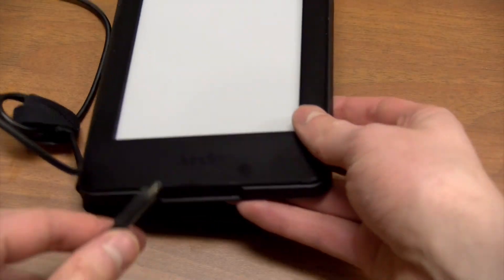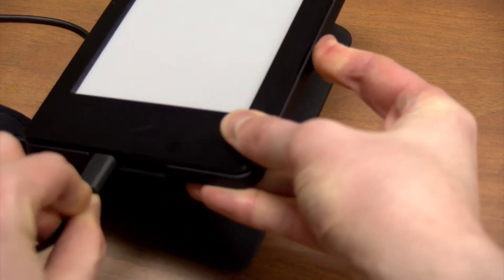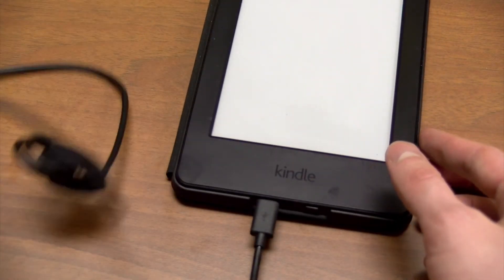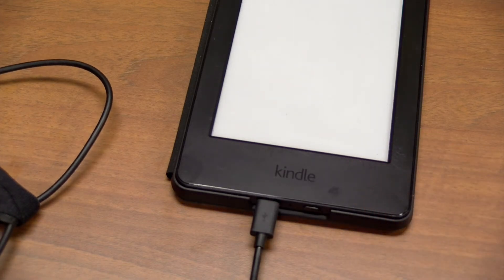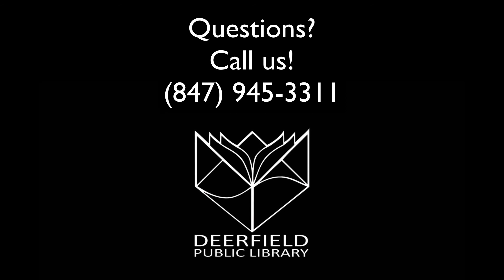The Kindles should be charged for you, but should you need to charge the device, simply connect the USB cable to the Kindle and to the power adapter and plug it in. Thanks for watching. Check out some of our other informational videos, and if you have any questions, feel free to give us a call.